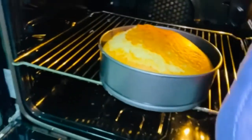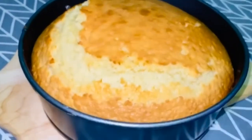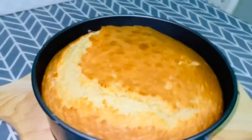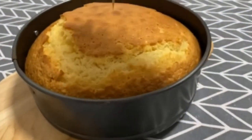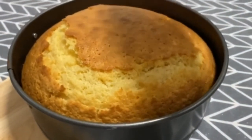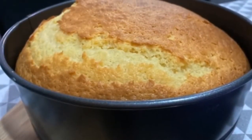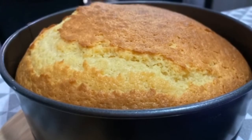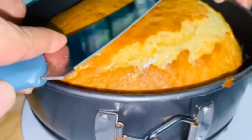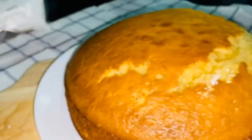Wait a little more. Perfectly cooked! It's not too wiggly anymore. Let it rest for 10 minutes. Check — wow! Crunchy on top, very fluffy and soft inside. There it is, guys. So delicious!